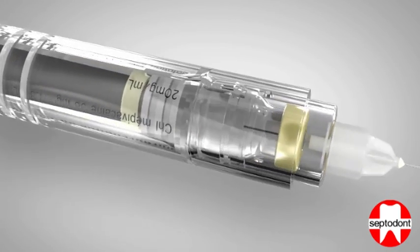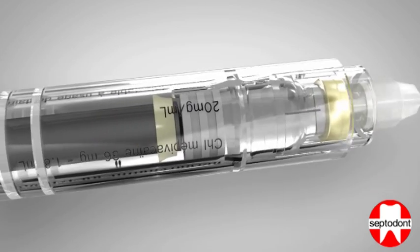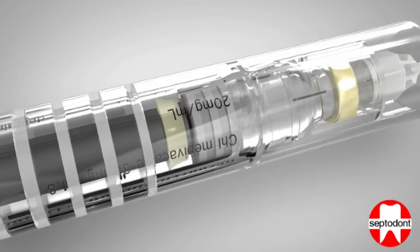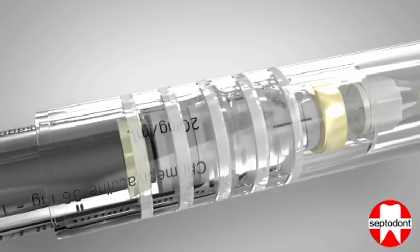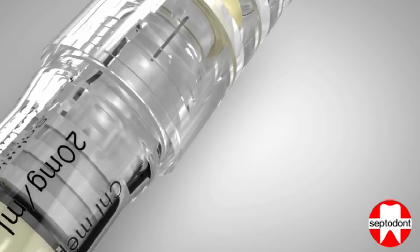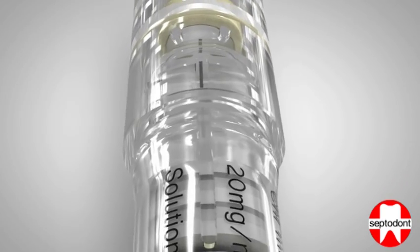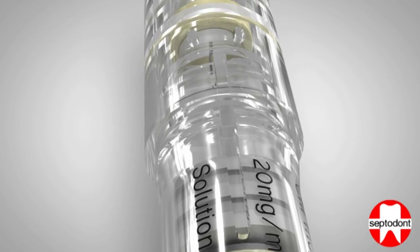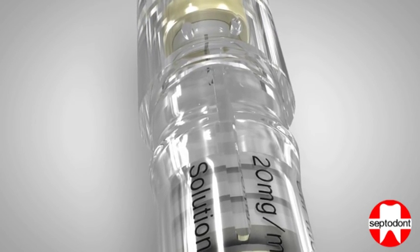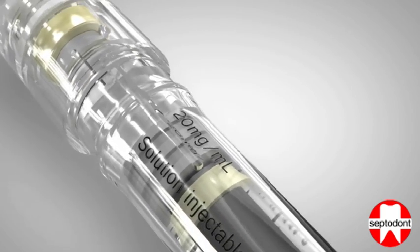After you have finished the injection, remove the fingers from the handle and grip the finger holder. Slide the protective sheath down the barrel of the syringe until you reach the first holding position. Then grip the barrel of the syringe and push the protective sheath firmly until a positive click is felt and heard.